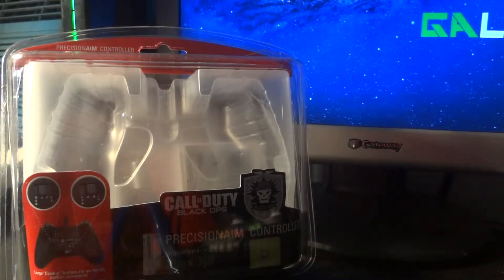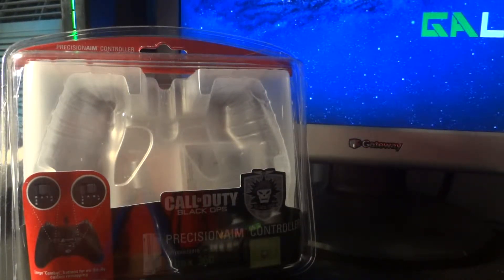What's up guys, this is Gameboy and I got a review for you guys. It's the Black Ops Wired Mad Cat Controller right here, ready to go.